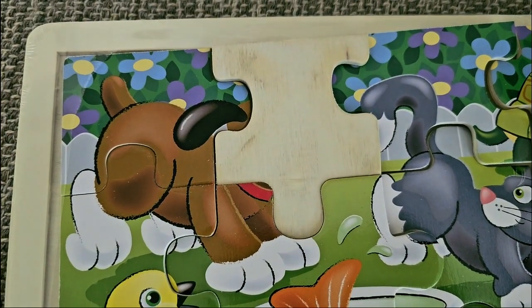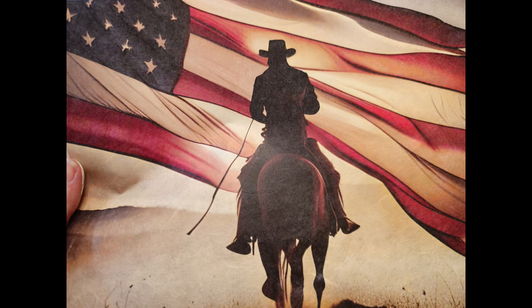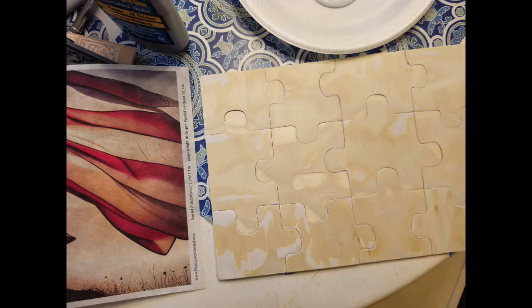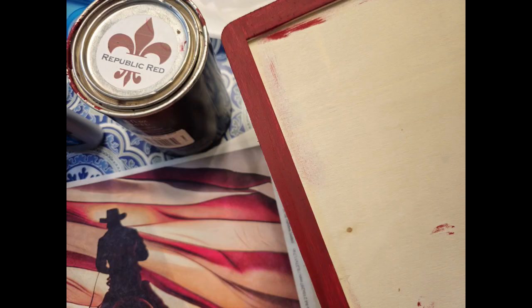Here you can see it with the image gone, and that will be done to all 12 pieces. Then you have the completed empty puzzle ready for decoupage. This is the image I chose — the cowboy with the American flag — and he will replace the kitty image. I taped the back of the puzzle pieces so they'd stick together, and I used the saran wrap iron-on method to apply the image to the puzzle.